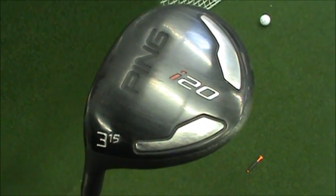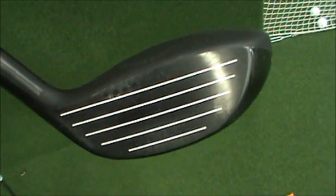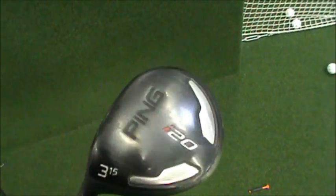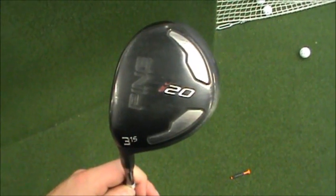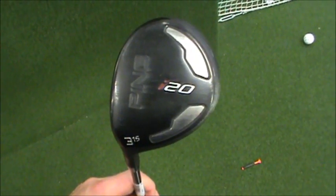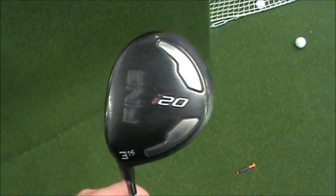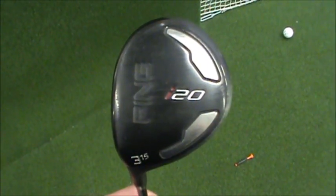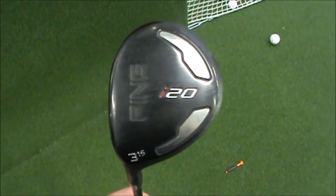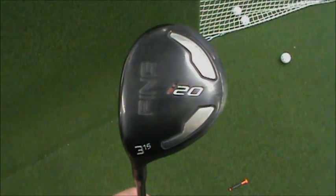In third place is the Ping i20. This club has the second most shallow face, but it doesn't have nearly the forgiveness issues that I found with the Titleist 910. The ball flight was a little bit lower — it was actually fourth as far as pure distance goes; the Adams beat it out. But I think that has to do with a lot of that high MOI weight in the back. This club was more penetrating ball flight, and I believe that in a windy condition scenario, I could pull off a lot more fairways and more greens in two on a par five with the Ping i20 because the ball stayed down a little bit better.